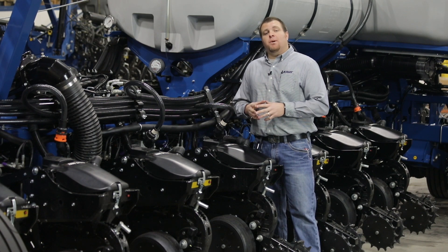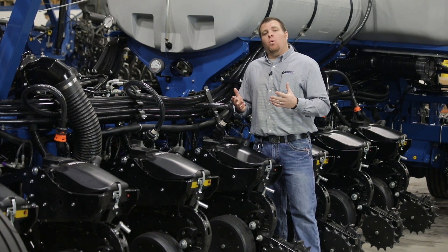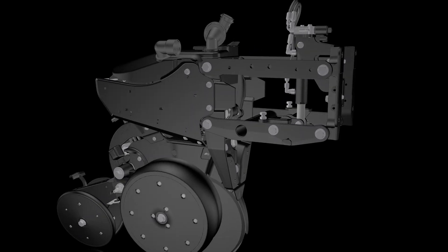Hi, Brad Neenstead, product specialist here at Kinsey, and today we're going to walk through the TruSpeed Meter on our 4905 Series Planner.